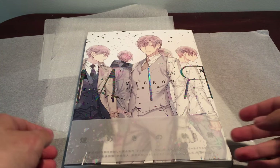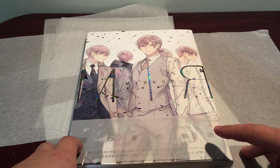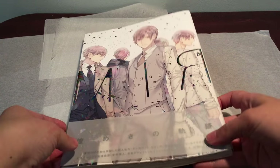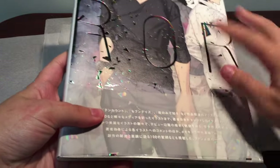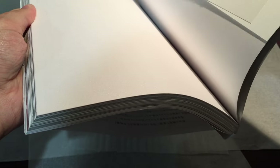Hey everyone, it's Giddu. So in this video I'm going to be doing a flip through of the 10 Count art book which is called Mirror. If you hear any weird squeaky noises, it's because I'm like half standing slash crouching on my office chair and it's made of leather. So I'm going to show you the front.